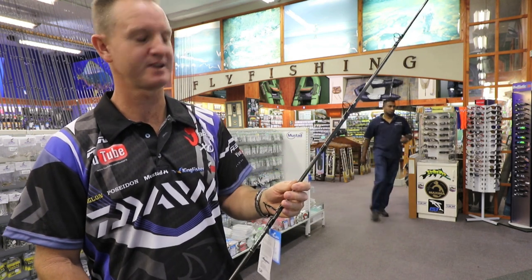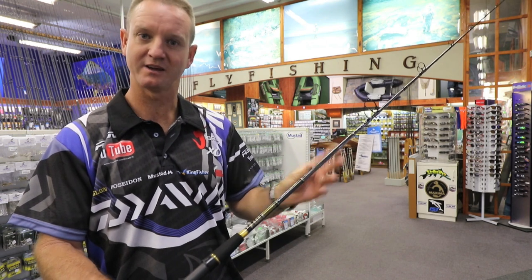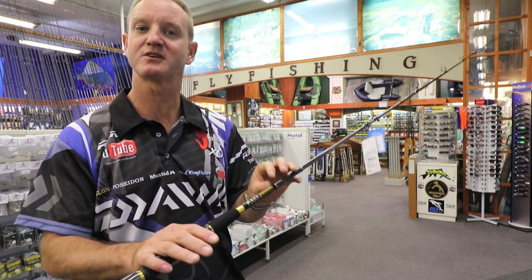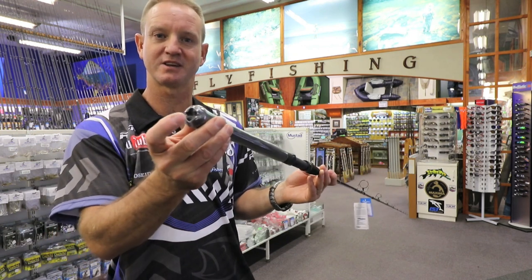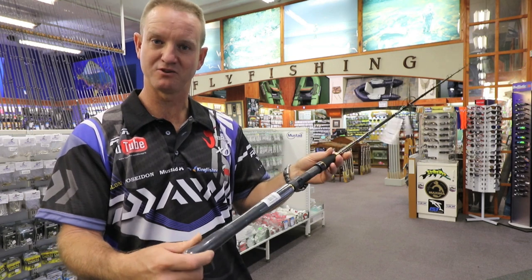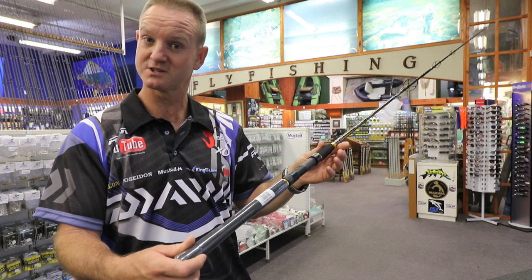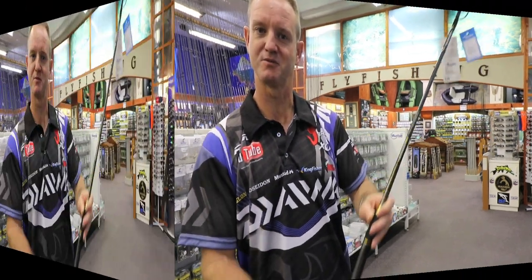They are slightly flexible. It's a long, thin blank. It comes with a Fuji winch, so it's good quality. Long butt, and it has a gimbal at the bottom so it does not rotate around in your paddle ski, ski boat, or jet ski. That's basically the first one.